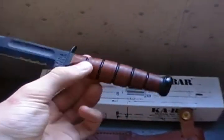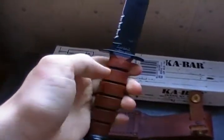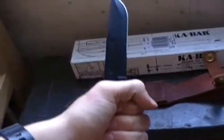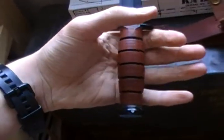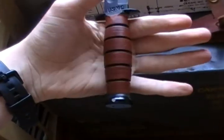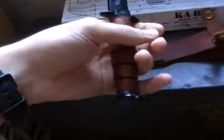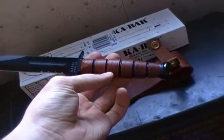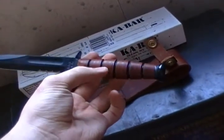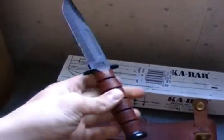The handle is made out of compressed leather. It's an okay handle — it's decent, fits in your hand. It's not the best one I've ever held, but it does the job. They have the next-gen K-Bar with a different type of handle, and I think that would be a lot more comfortable. But I went with the USMC because I love the Marines.